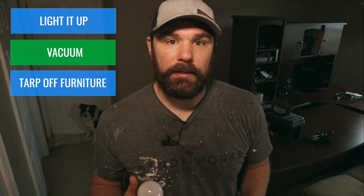Lastly, we're going to tarp off the furniture with some plastic sheeting. We also tarp off the ceiling fan with plastic sheeting as well, and we'll show you what we use in a second.